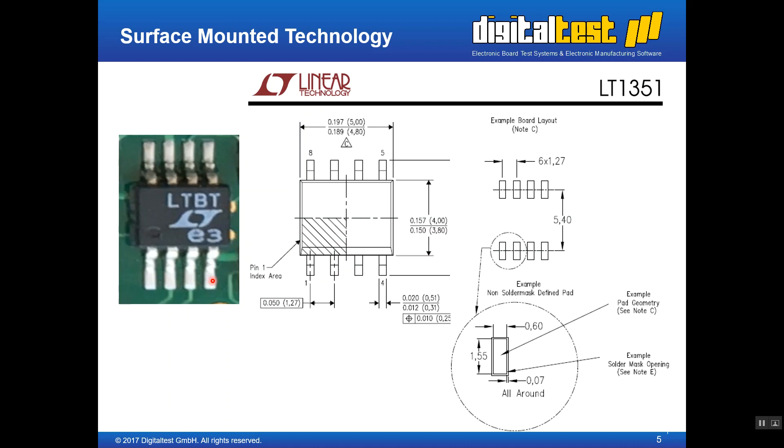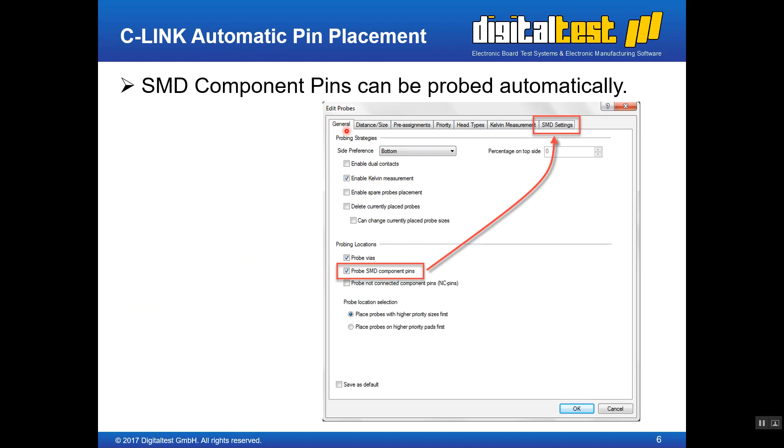So how does this look in the sealing software? The sealing software was enhanced in the automatic pin placement. This configuration dialog is the sealing automatic pin placement configuration dialog. The operator decides whether to put probes on the bottom side, top side, or both sides. Four-wire Kelvin measurement can be enabled here. And this new option — 'probe SMD component pins' — when enabled, displays the SMD settings tab for more configuration.